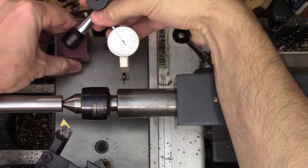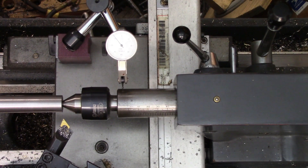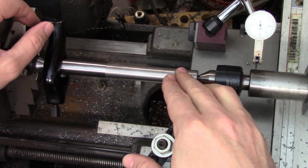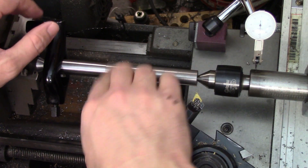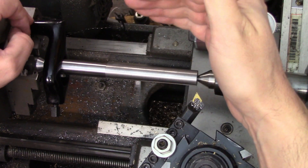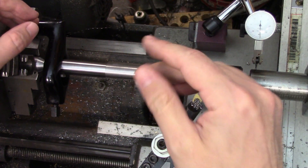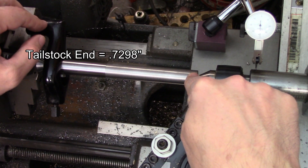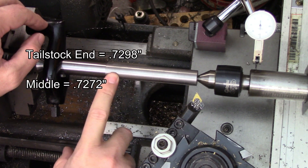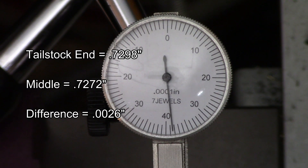Once you know how far the tailstock is out of alignment, you can set an indicator up on a convenient spot and start adjusting the tailstock. Your measurements will tell you which way to go as well. If the tailstock end is smaller than the middle, the tailstock is too close to you and will need to be moved away. Likewise, if it's larger than the middle, it will need to be moved toward you — and that's the case here. My measurement on the tailstock end was 0.7298 inches and in the middle it was 0.7272 inches, giving me a difference of 0.0026 inches, so that's how much I need to move my tailstock.